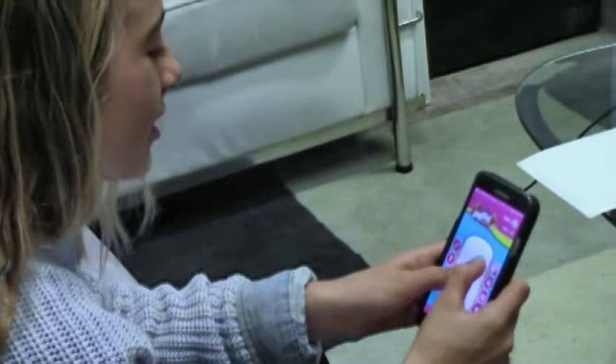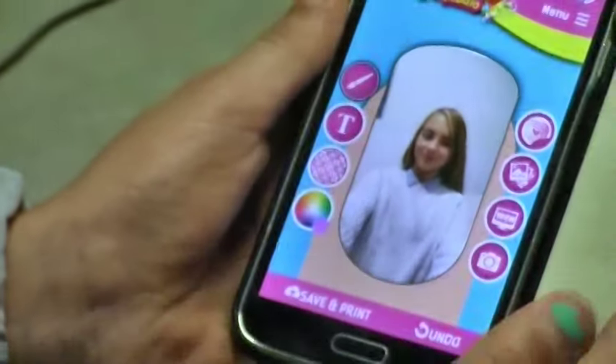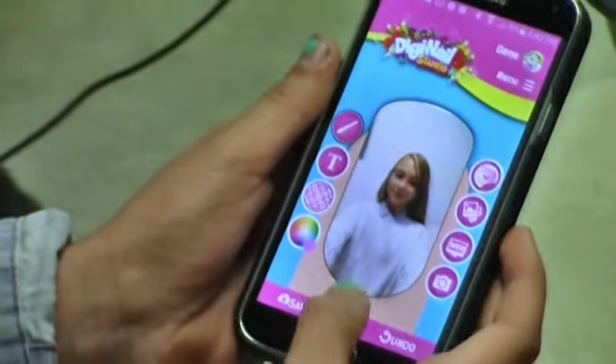Once I've got my image, I'm going to scale it and size it so that it's the right size. I've scaled my image and this is how I like it. So next I'm going to go to save and print.